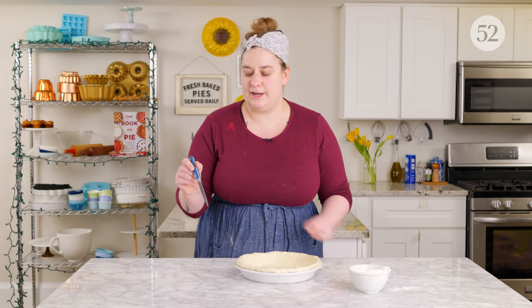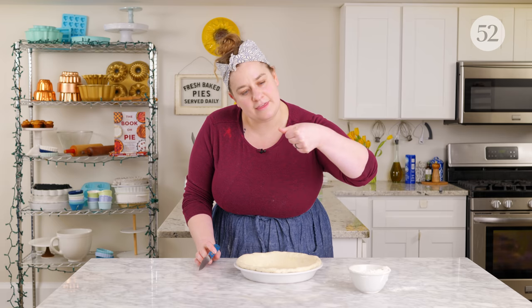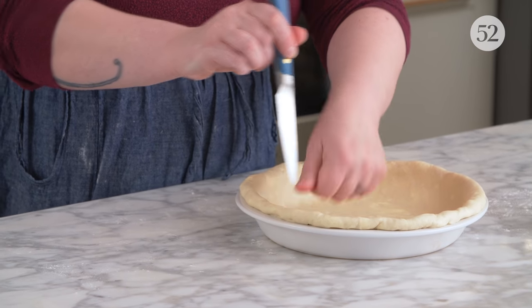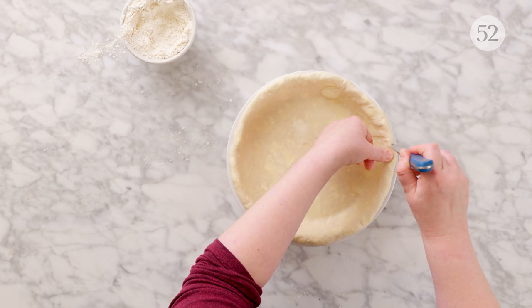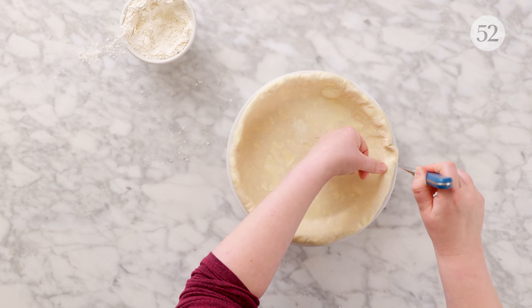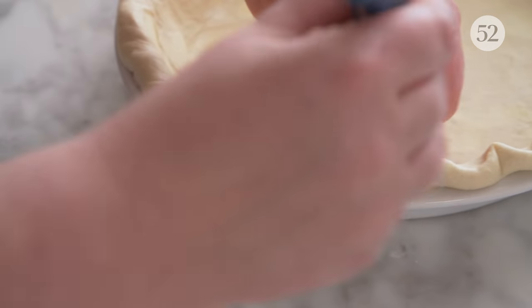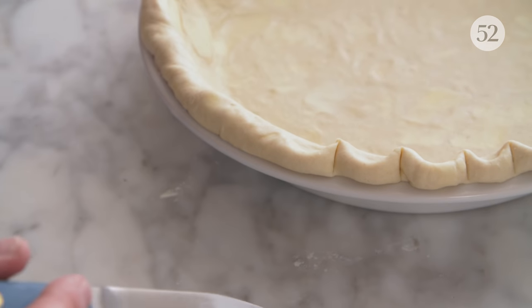This next crimp makes a scalloped effect and is a good example of how using your hands in different ways can produce slightly different crimps. I use my thumb and also a paring knife — but we're actually using the back part of the knife, not the sharp part. Press your thumb from the inside of the pie plate out towards the outside edge, then use the paring knife to pull the dough back towards your hand a little bit to make an indentation. What this does is make a rounded edge instead of a pointy edge — a beautiful scalloped finish.